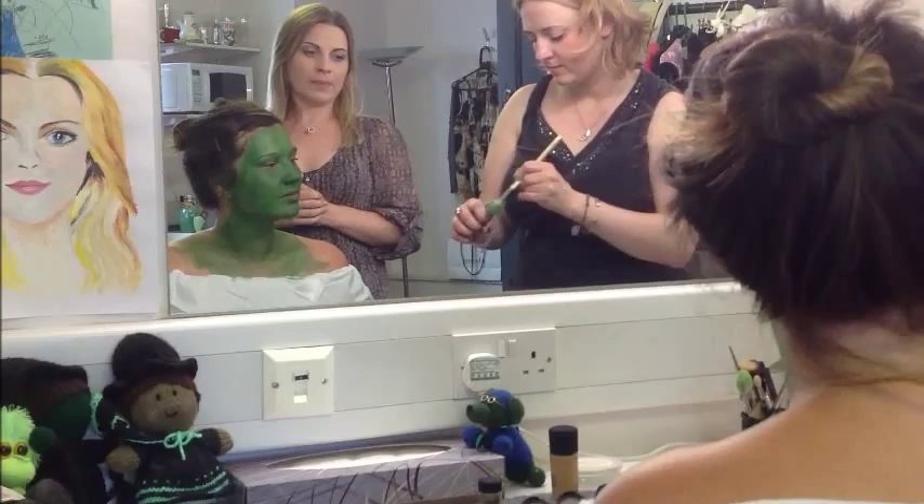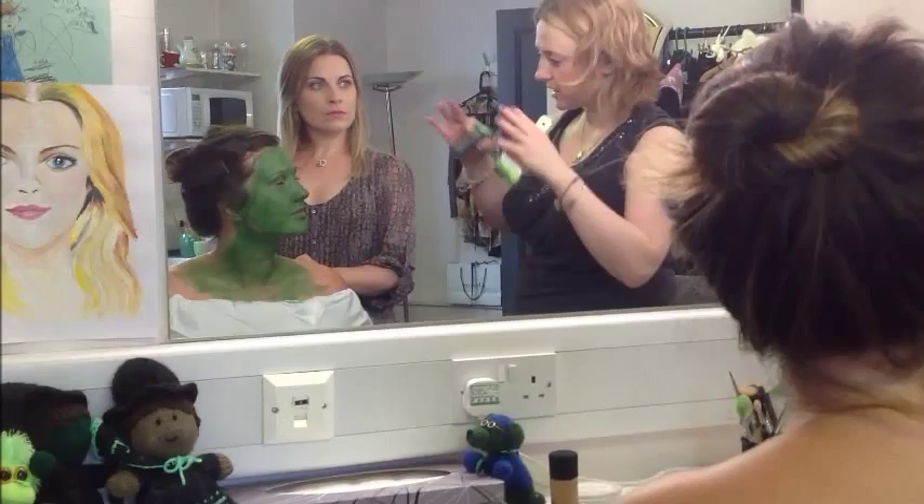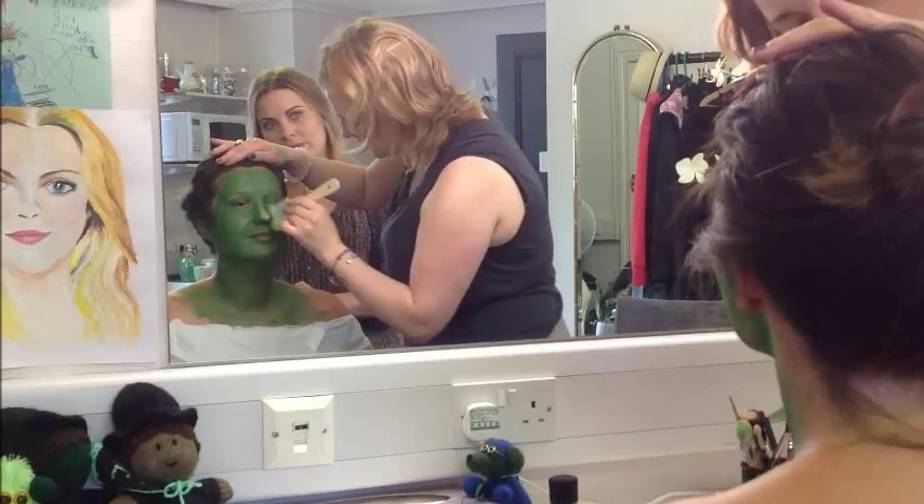This is the grease paint that goes over the top — it's made by Kryolan. What is grease paint? It's more greasy; the other was water-based and goes on your skin, but this one kind of sits on top of it. And you'll see in a second how amazing that really green paint is — it just evens everything out. I love this bit.